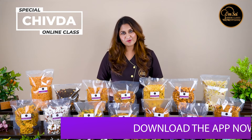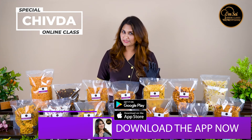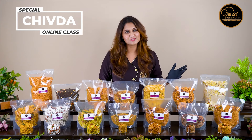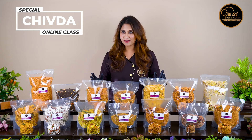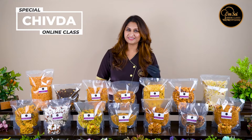In this class I will show you 14 variety chudas. I will show you the proper technique of how the recipes are, how you can make them crispy and how you can store them for months. I will also give you a KG-wise recipe so that after this class you can do a business.